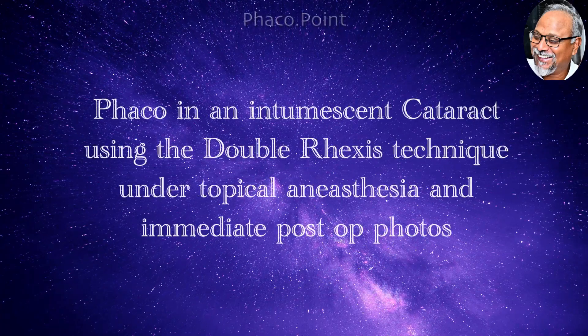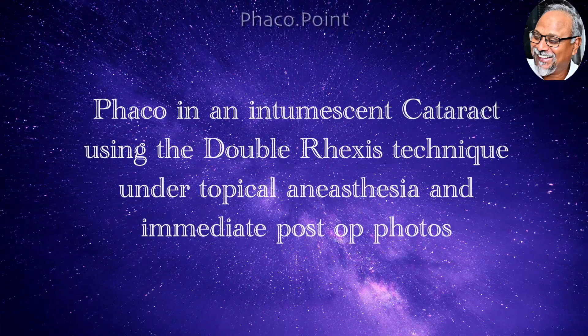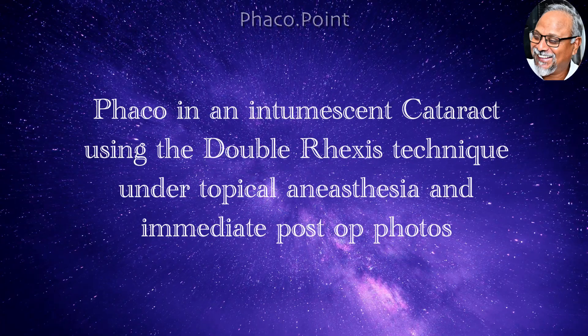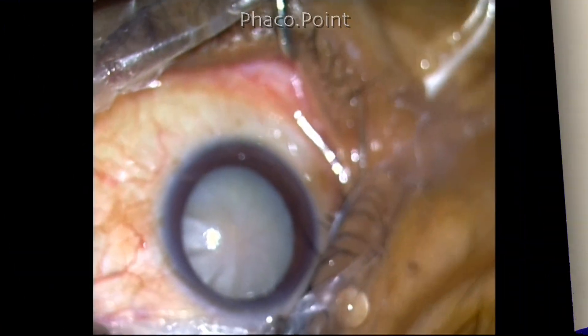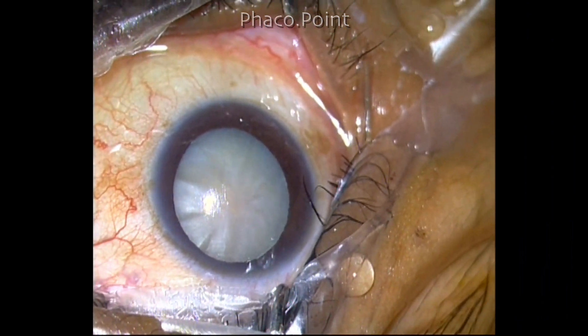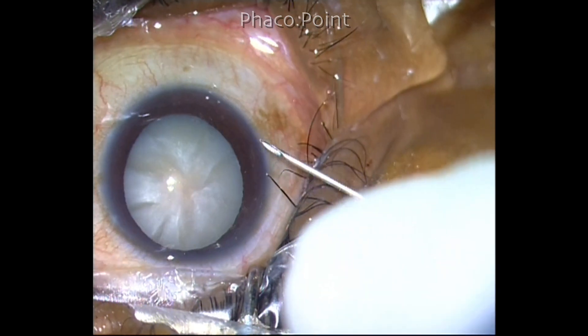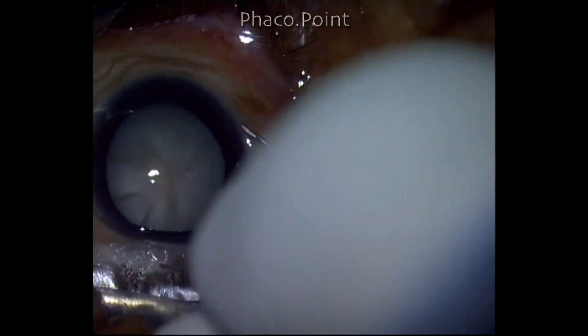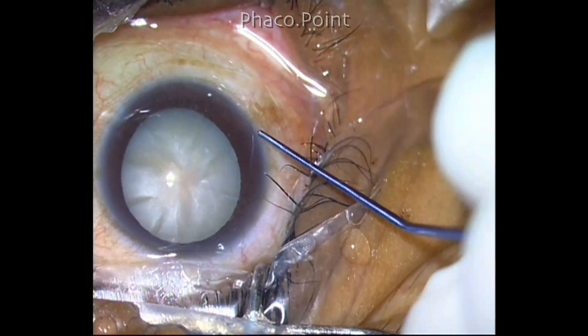Hello my dear friends. In this video I'm going to show you how to perform a double decompression in an intumescent cataract and subsequently perform phacoemulsification under topical anesthesia. This patient was a 45-year-old lady who had an intumescent cataract and we decided to take up the surgery under topical anesthesia.